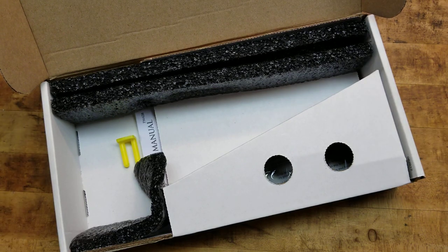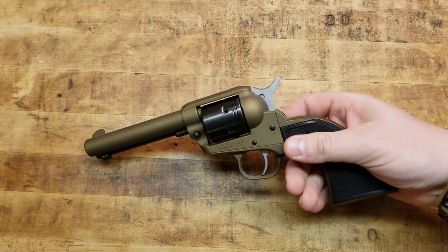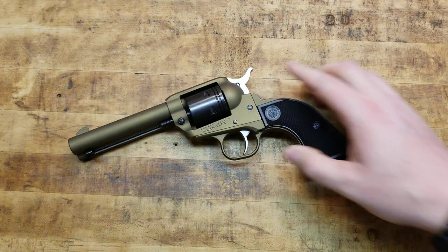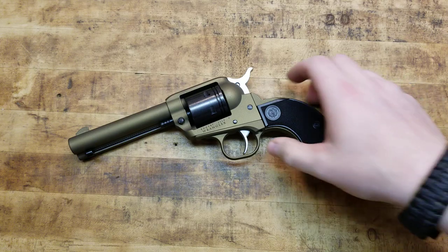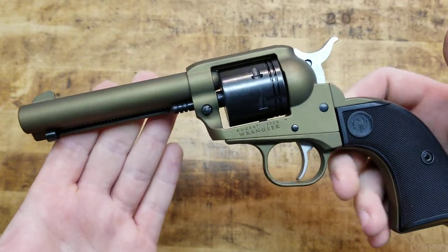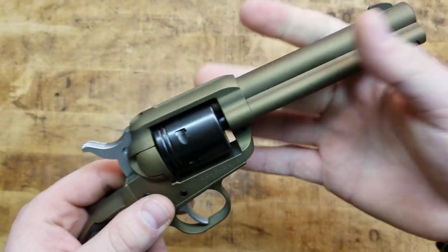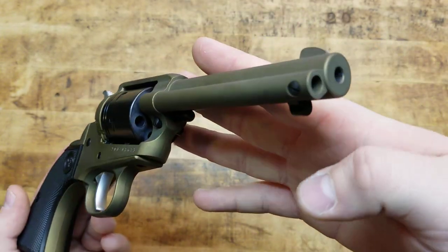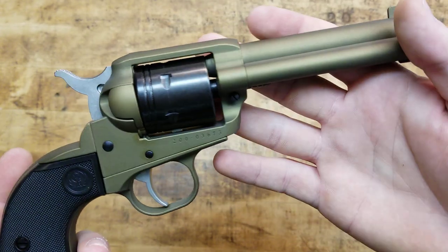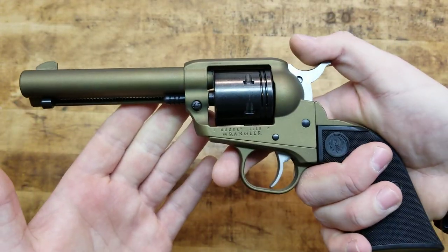Let's unwrap this bad boy and get to it. Burnt bronze, baby. Now, I think they all look great. The burnt bronze is not necessarily my favorite colorway. The all-black looks pretty good, and I do like the two-tone silver one. But they all look great in their own aspects — just super cool.